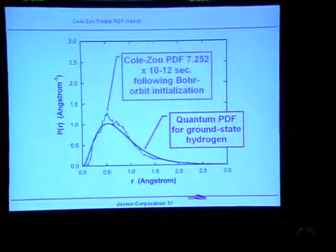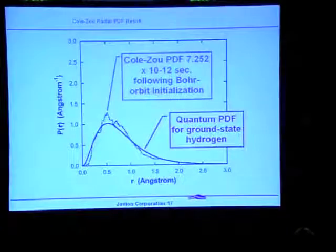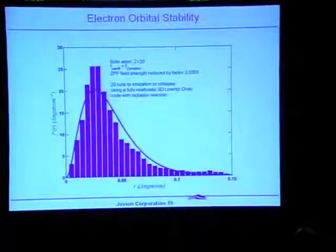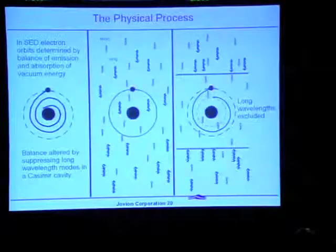The quantum probability density function for the ground state of hydrogen is the solid line, and the simulation using zero-point field buffeting of the electron is the dashed line. This was also reproduced by L.J. Nickisch at an institute in Monterey, who did the same thing with his own different simulation program.